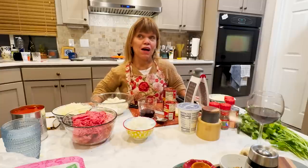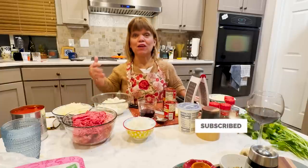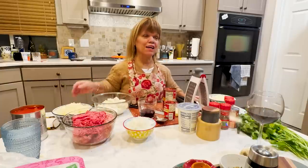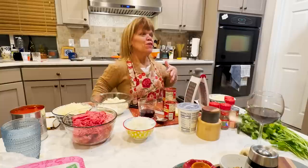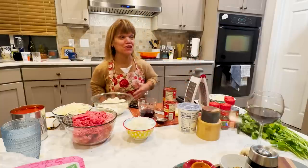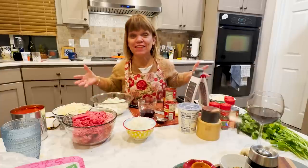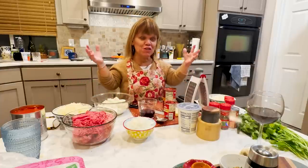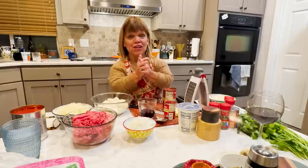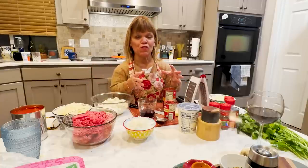I didn't grow up having lasagna a lot. I remember going to a restaurant, an Italian restaurant, or potlucks, church functions — that's how I would get lasagna. But ever since I got married, had kids, I started making lasagna myself, because I thought, how cool.